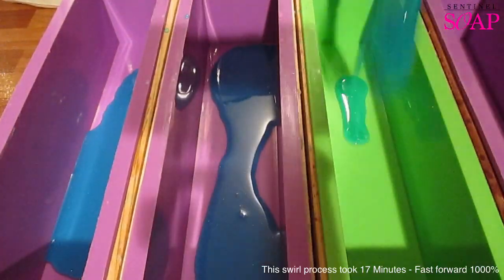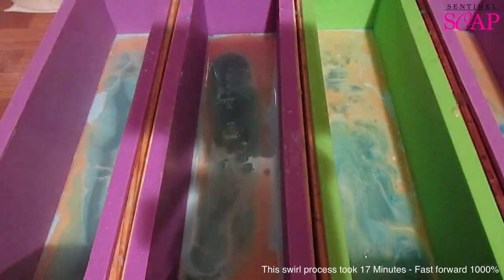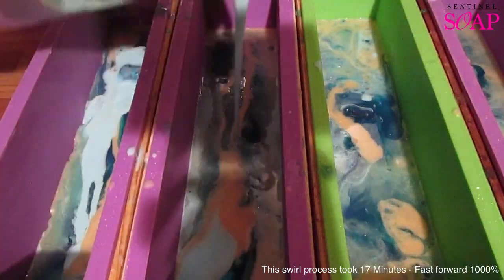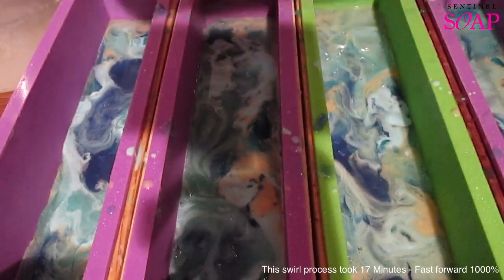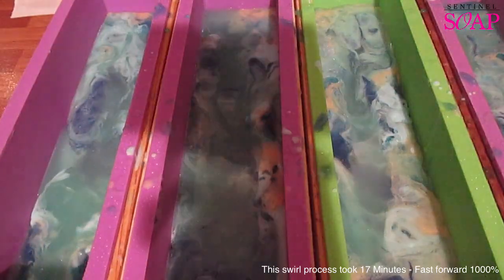So I'm making swirls with what I've melted down. And this is the best part about melt and pour — if you make a mistake, you can simply re-melt it down and turn it into something else. Here on the screen, you can see I'm melting five different colours down and swirling it into the four loaves. This video is sped up by about a thousand percent; it took about 17 minutes to actually make. I had to re-melt some of the bases again and again because they got too cold.